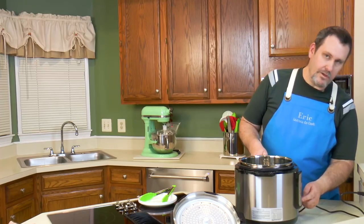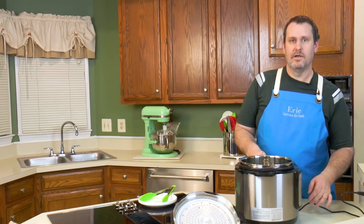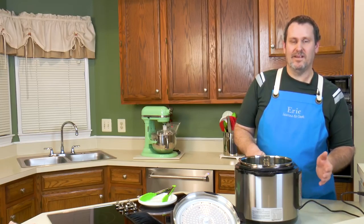There is a pressure button that's supposed to allow you to adjust between low and high pressure. I've played with it, but the manual doesn't say anything specific about how to switch between them. So for now: when you do meat, multigrain, or similar, it's at high pressure. If you want low pressure, use the rice setting.